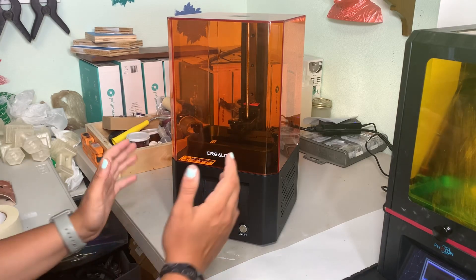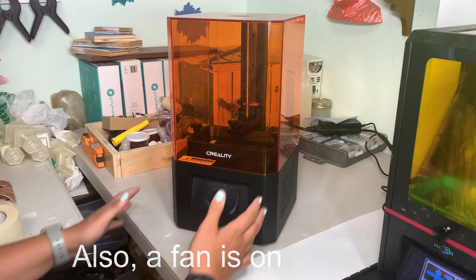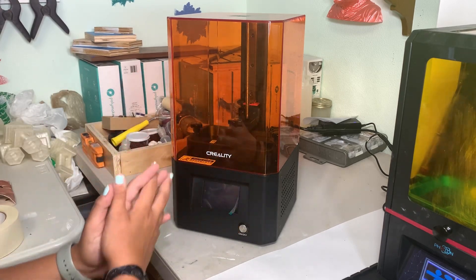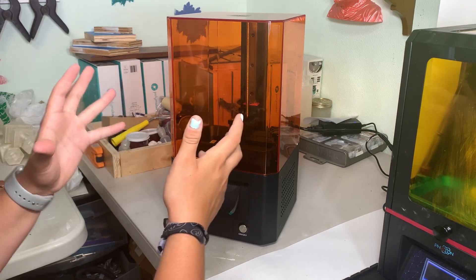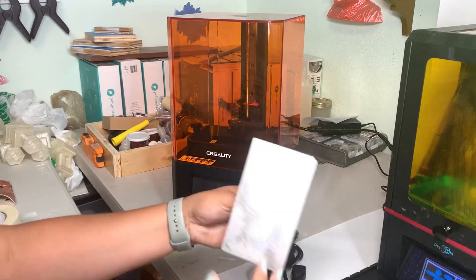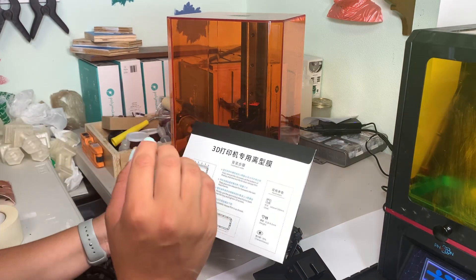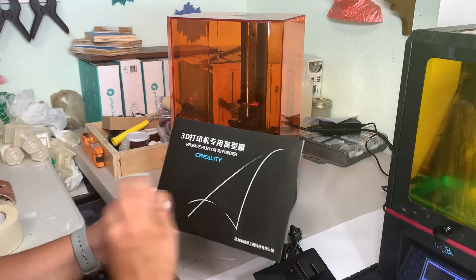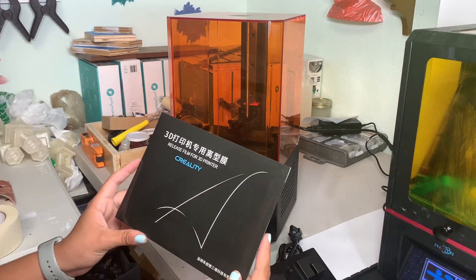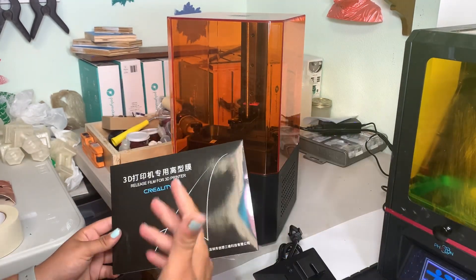Starting off we have our machine here. My Anycubic Photon is actually printing right now in the background, so sorry for any buzzing. Now this machine is very, very pretty. I just love the color — the orange looks great, it's super clean. What comes with it is your power cord and then the build plate, which was in the top of the foam. And then we have what I believe are extra FEP sheets — clear sheets you put in your vat in case it tears.